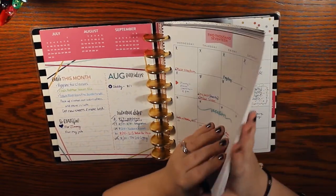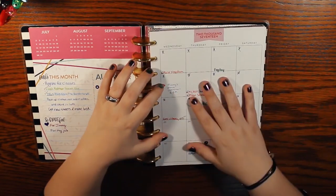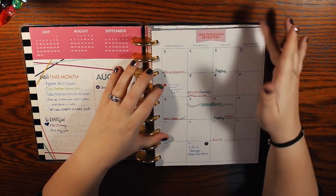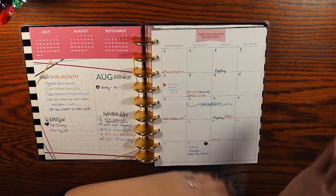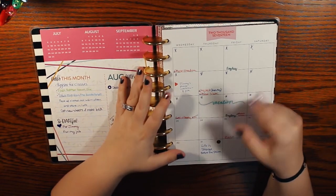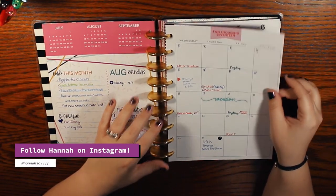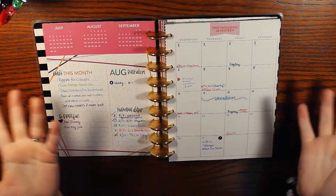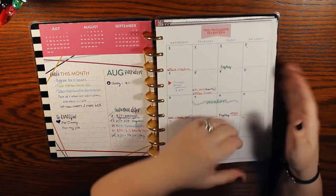I should point out there are no monthly dividers. That's because I took all of them out, cut off the little tab on the side with the month, and framed my favorite dividers — I'll post pictures on Instagram. Hannah from the Happy Planner inspired me to do that, because with an old planner you don't need the monthlies anymore and you can use them as a piece of art.